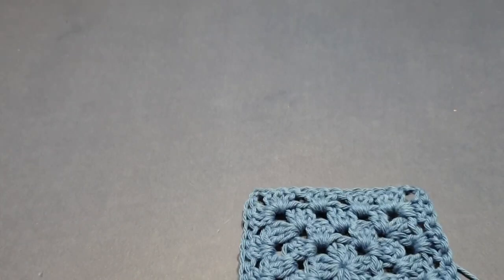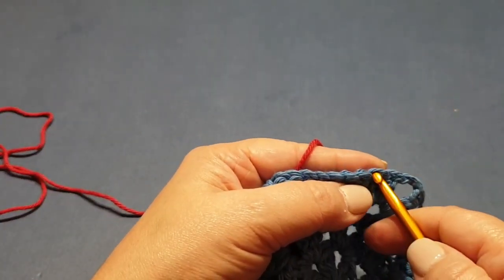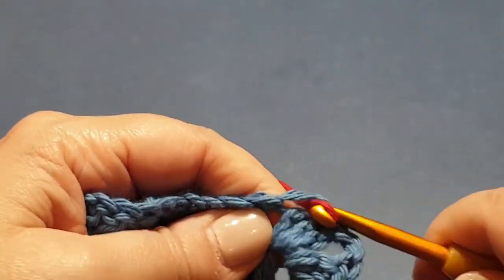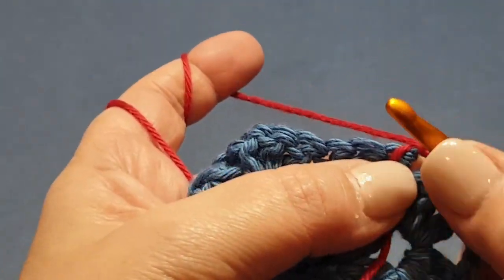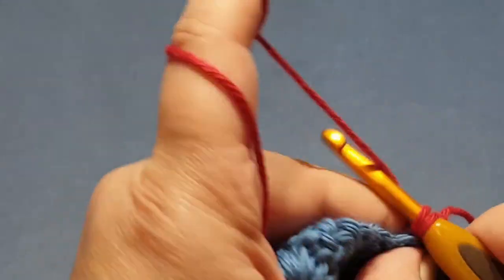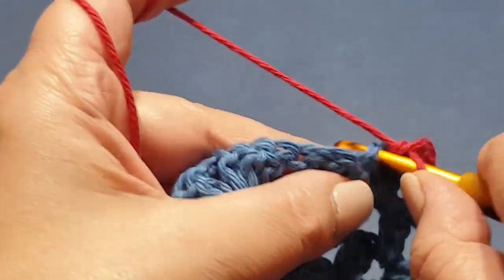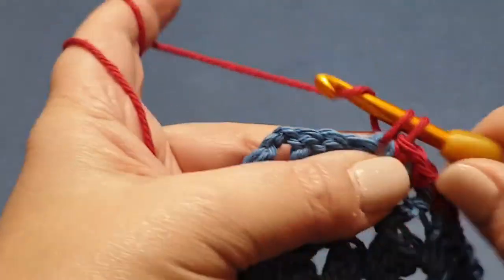We're going to start off with a row of single crochets. Starting from somewhere on the square, chain one and single crochet in the same space — you can crochet over that tail if you like. Then single crochet in the next, single in the next, and so on and so forth, all the way across to the corner.